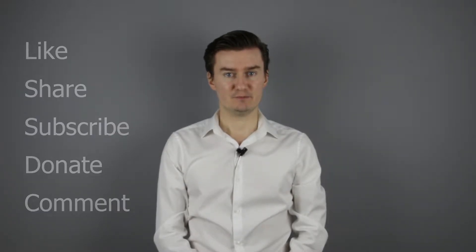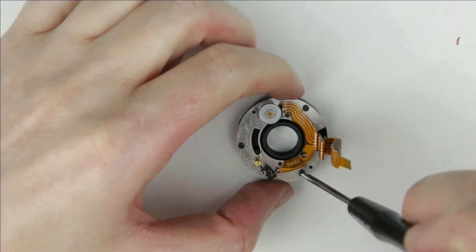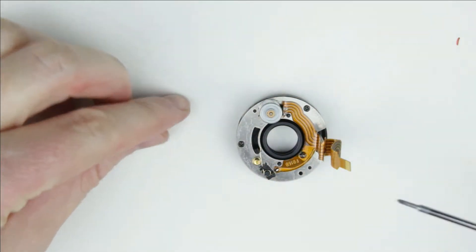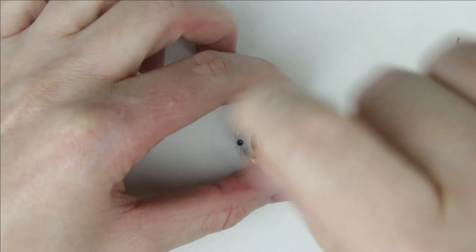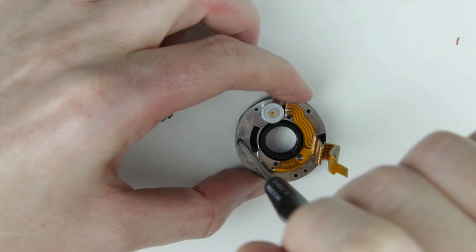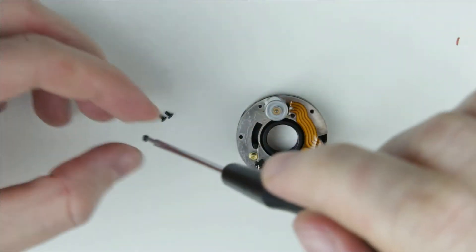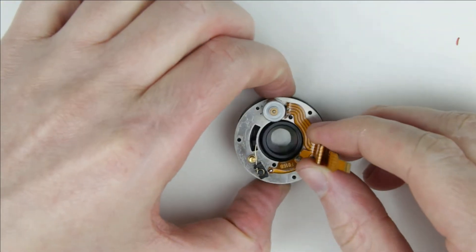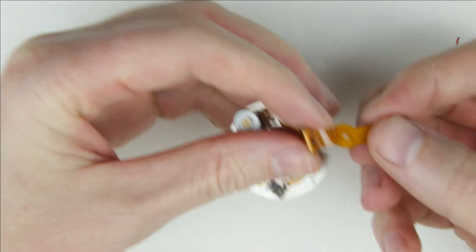So, let's get started. Let's start with disassembling the aperture unit. Remove the three small screws. As can be seen, the flex cable is broken.